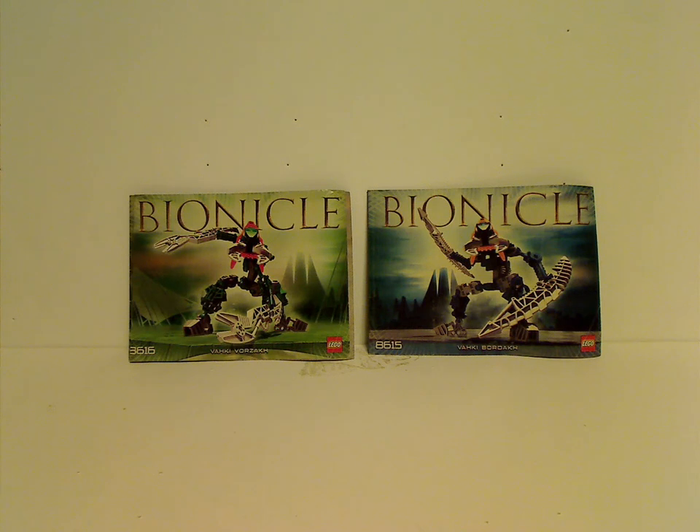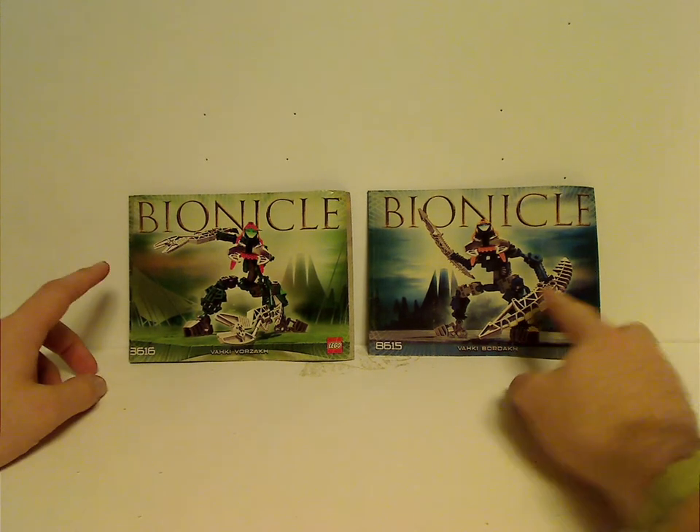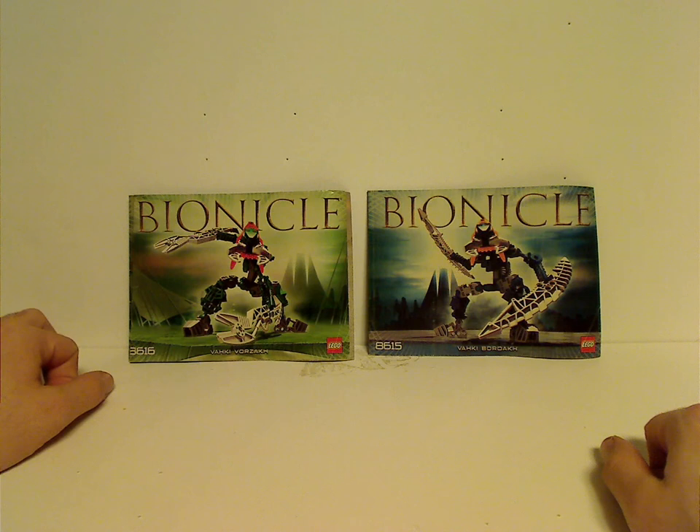Hello everyone, here with another LEGO Throwback Thursday review. The rotation leads us to a Bionicle one, and today we are reviewing a couple of the Vahki sets from 2004. We have the blue one, Vordak, and the green one, Vorzak.